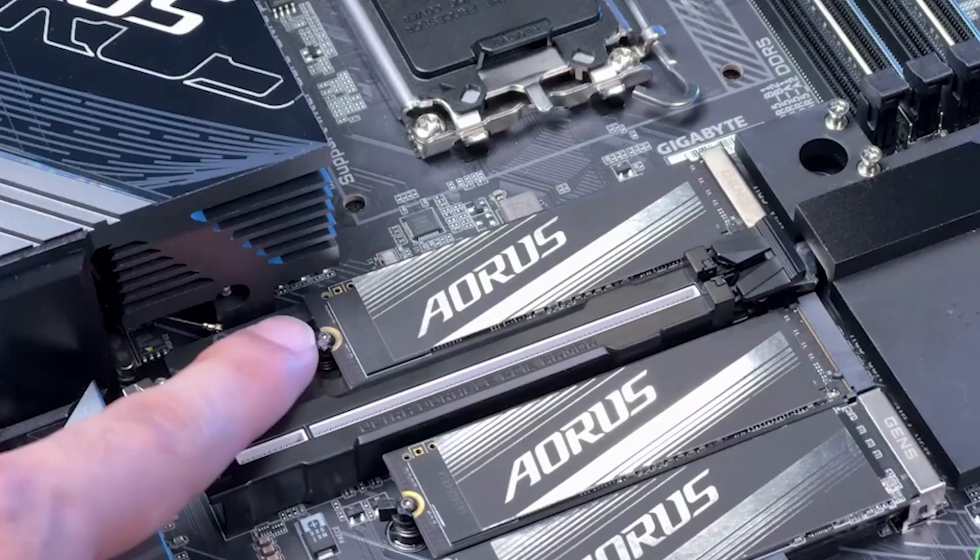Before starting the front panel setup, let's make sure you've set up your M.2 SSD correctly. There are two types of M.2 SSDs: SATA and PCIe. This motherboard supports only M.2 PCIe SSDs. Please note that M.2 PCIe SSDs cannot be used to create a RAID set with SATA drives.